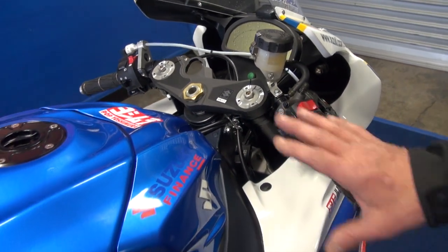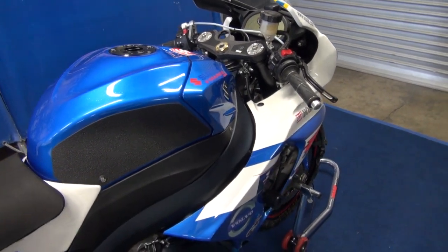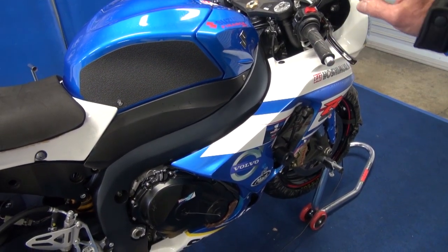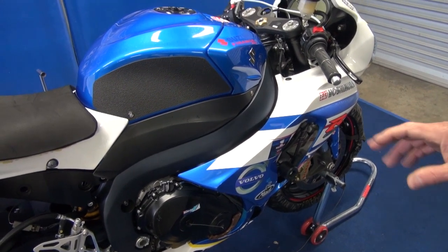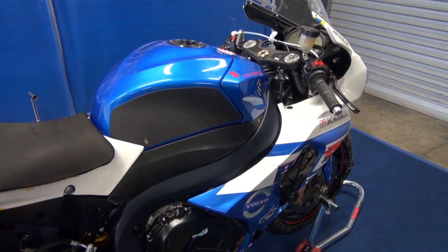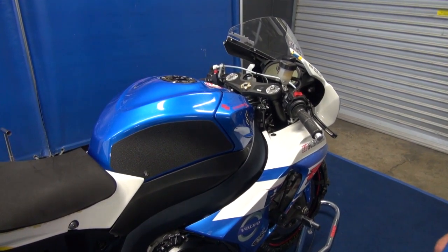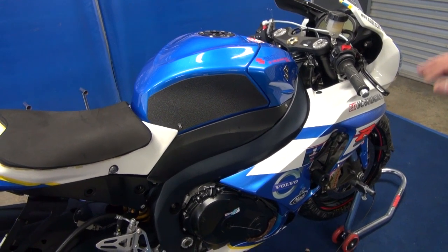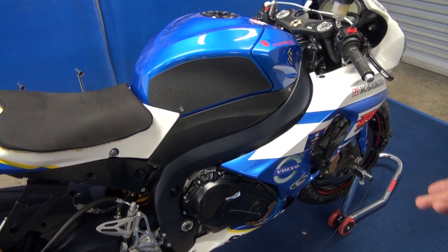The chassis is all standard Suzuki — we're not allowed to modify that. All the fuel tank and auxiliary parts are standard OEM equipment. Moving on to the engine, we're allowed to change the camshafts, valve springs, and valve retainers. We're allowed to port the cylinder head with removal of material only — no adding, so we can't weld up inlet ports or fill with epoxy. Valves and valve seats are all standard. Pistons are all OEM, but we're allowed to fly-cut the valve pockets to allow for the larger cams — we're running Yoshimura's latest design cam, which is working extremely well.